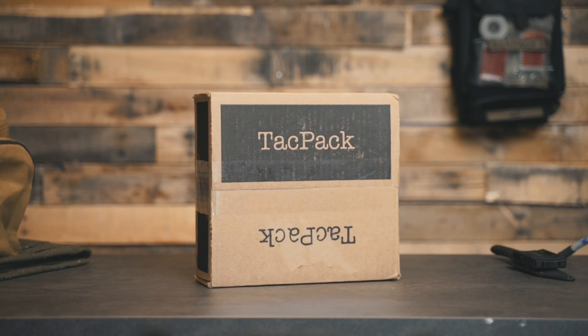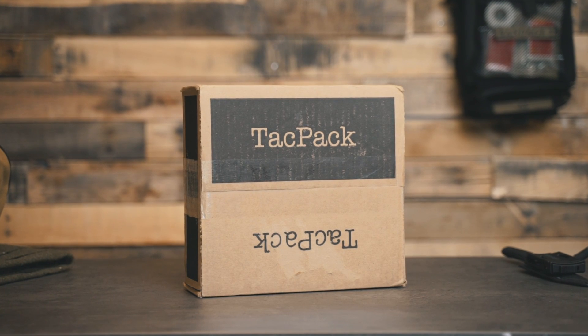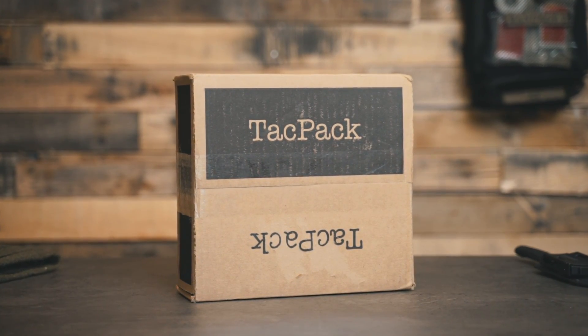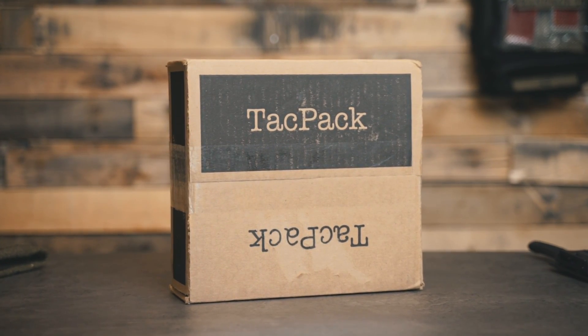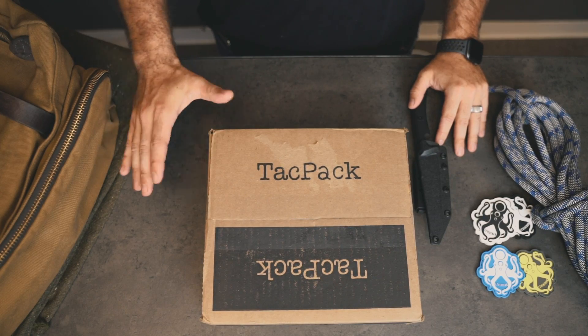Hey y'all, I'm Jake with Leviathan, and today on Ultimate Survival Tips we're gonna be taking a look at the TacPack. This is our first time using a TacPack so we're gonna open it up and see what it's all about. TacPack is packed full of gun parts and survival gear — it's perfect for the shooter and the outdoorsman. If you're not sure what to spend your money on, check out the TacPack.